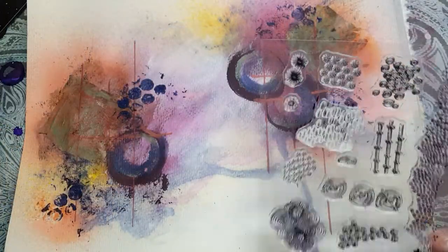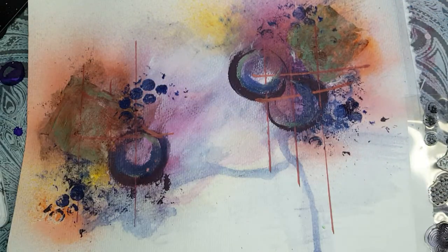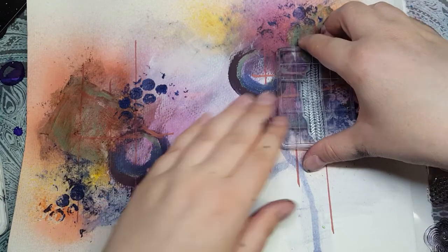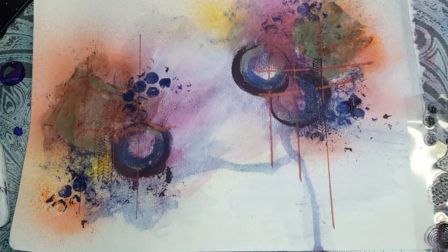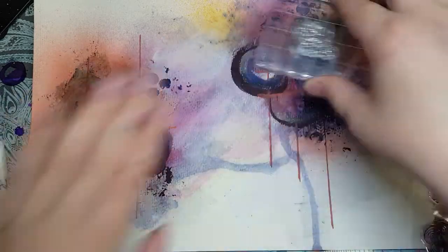Now I'm going to take some of these stamps and add a few stamp elements with my black archival ink. So we'll see how that turns out. I kind of like this one. This one can kind of follow the same lines. And then some speckles on top of some of this.